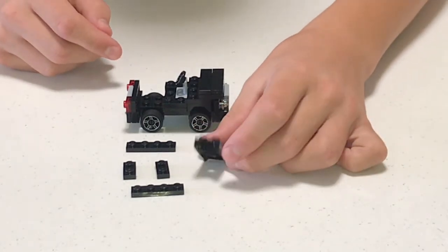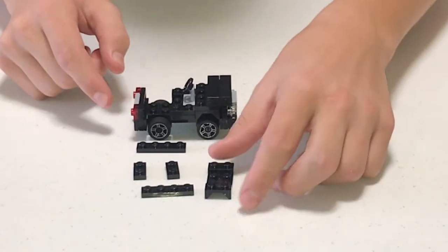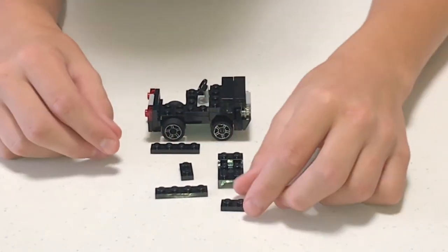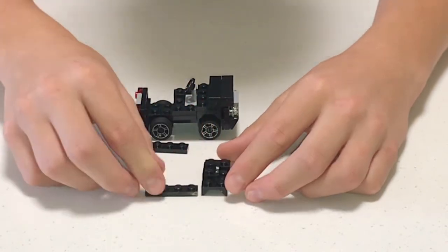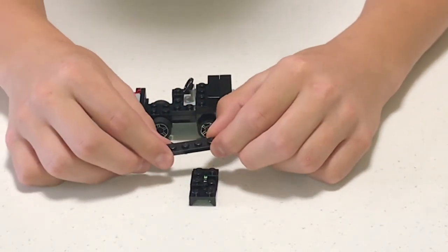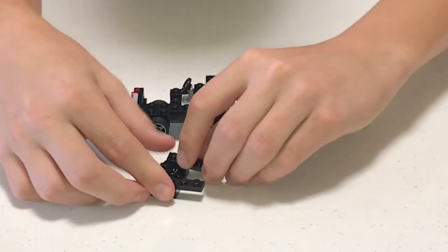Next, get the piece we used in the beginning for the front. Get two one-by-two flats, stack them right on top of each other, and put them right here. Then get a one-by-four flat and place it right here on each side.